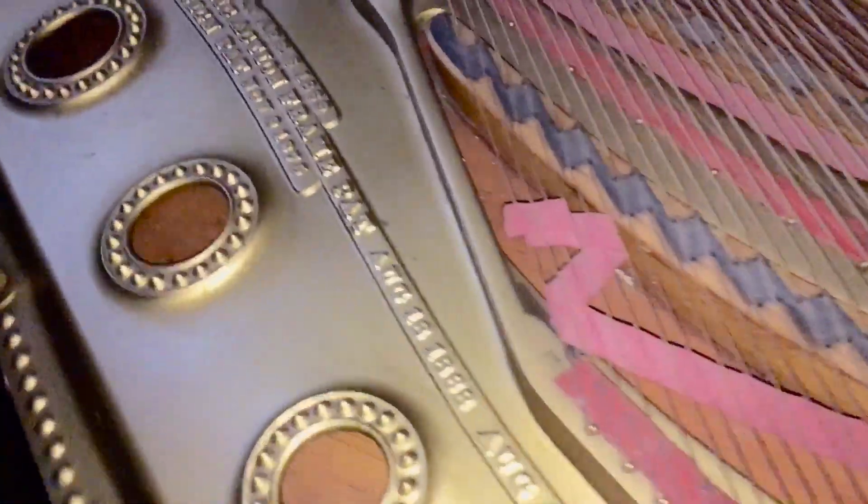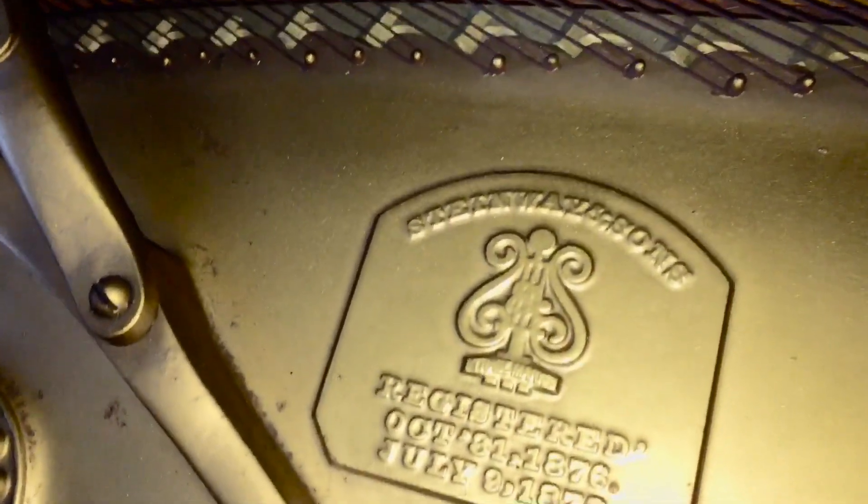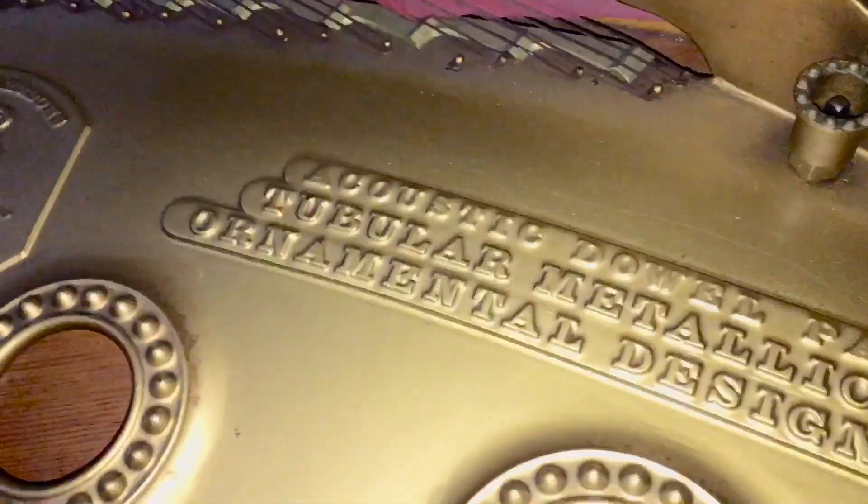Everybody, this is a New York Steinway, and I'm from New York. Let's go to the back of it. The year is 1875 — I looked it up. There you go, Steinway and Sons. And right over here, registered October 28th, 1876. That's weird because if it's registered 1876, how come the year is different? Same thing — July 9th, 1876. So this is the early Steinway.